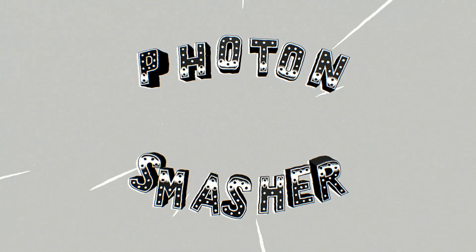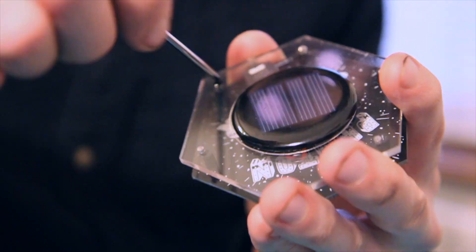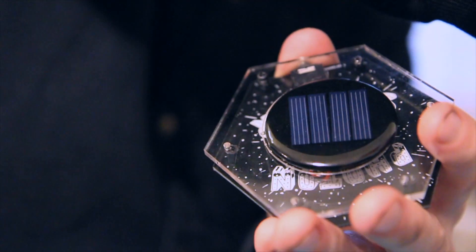My name is Fraser and welcome to episode 6 of my Photon Smasher adventure. For those that don't know, I've been developing a microphone that can listen to light and exploring ways that I can use it to make music. About 6 months ago I built some prototypes which I subsequently sent off to friends, musicians and artists all around the world.